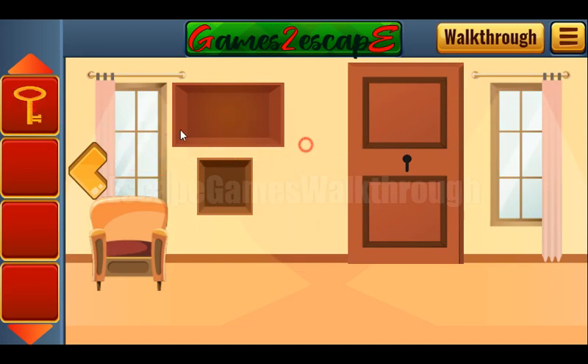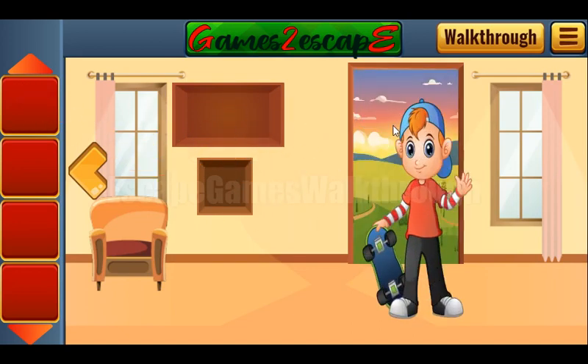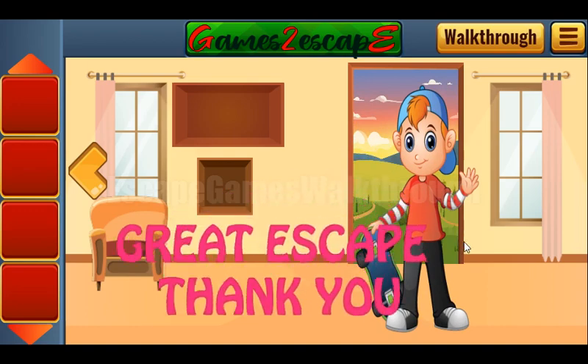So if this video helped you, don't forget to put likes. Subscribe and bye! Yay!